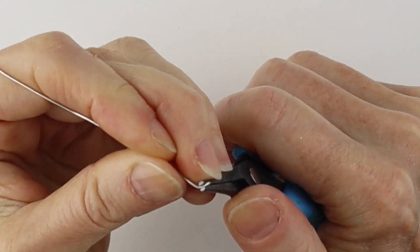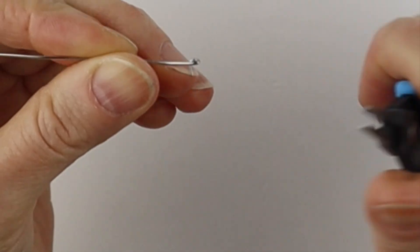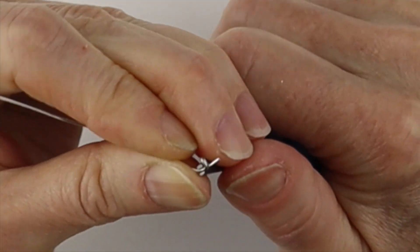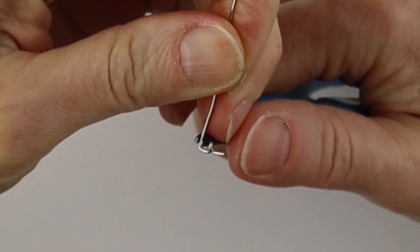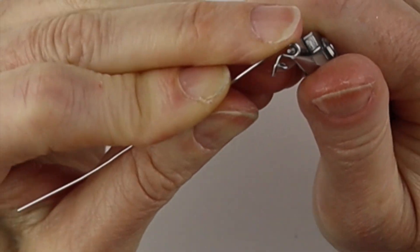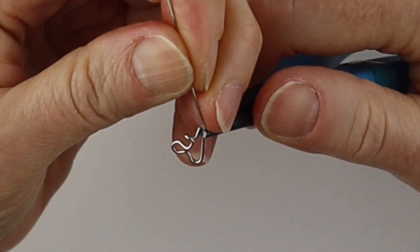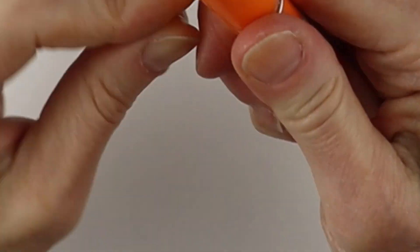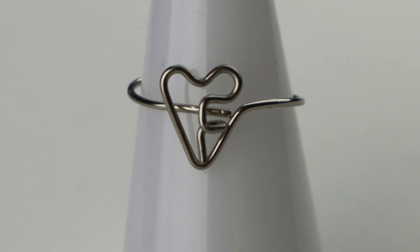For the F, just bend it for the center line and then bend it back on itself — squeeze it down and then bend this straight up, pinch it down again, and this across. Then we have to form the heart: bend it up, take our round pliers, cross it, and bring that down. At the bottom, bend it straight up and across, then get our round form, bring it around, curve it out, and adjust as needed. There's your F in the heart.